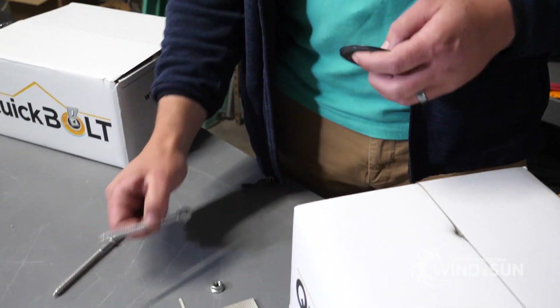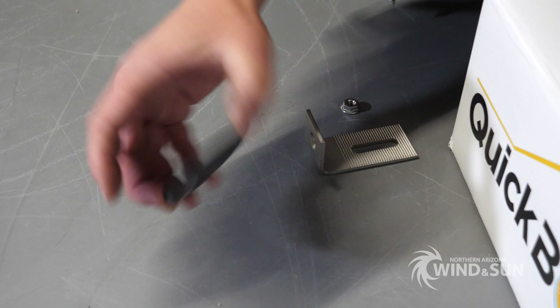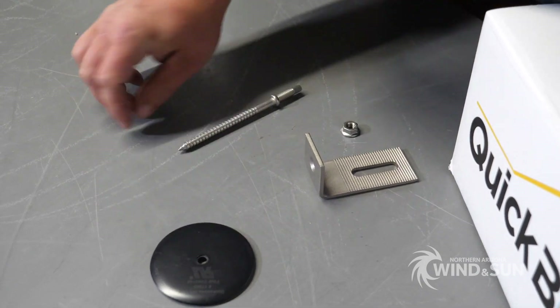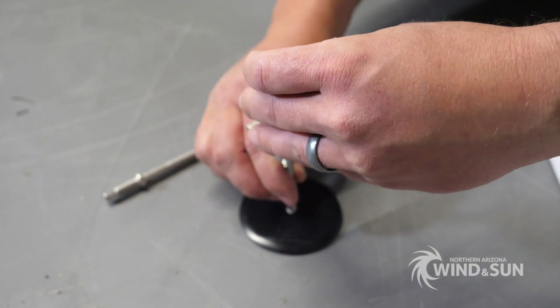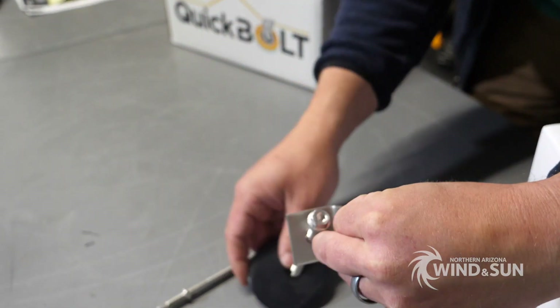They come in two different forms. First you're going to get the Micro Flashing, which is basically an aluminum disc with a rubber base on the bottom of it. And then through the center of the disc, either you'll put a stud or you'll put an L foot that will lock down into your truss or rafter.